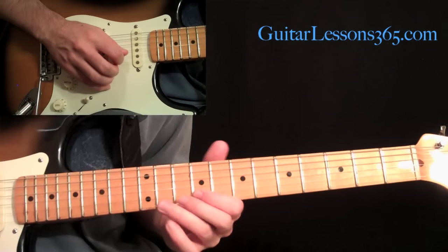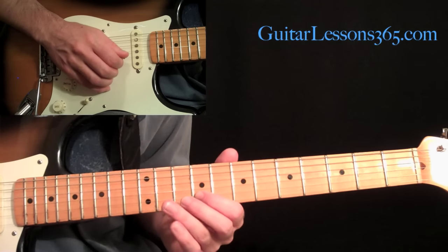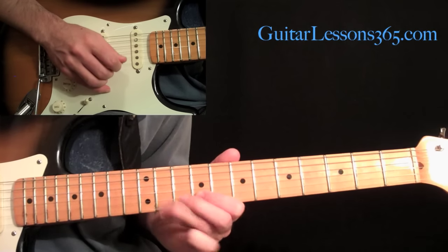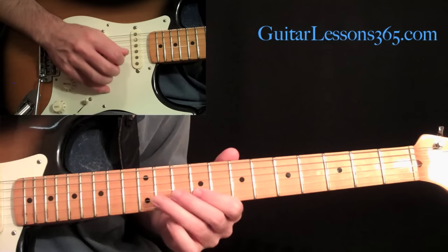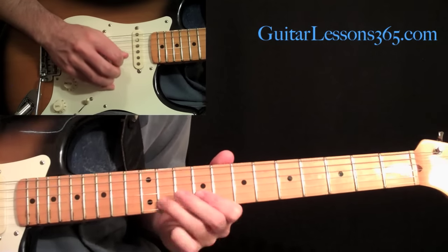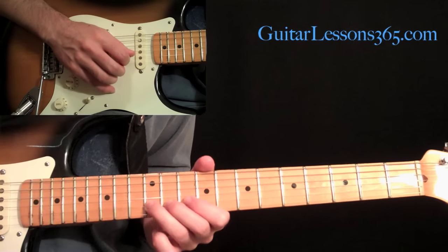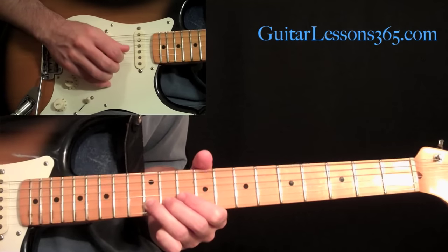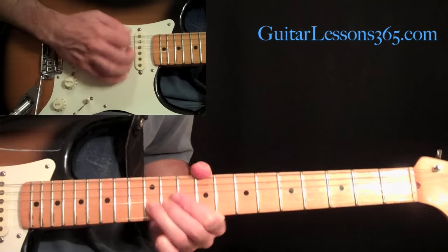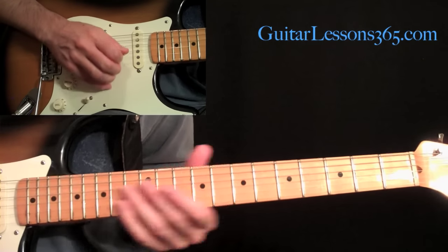We're going to end this little solo with a quick little hammer-on and pull-off on the 9 to 11 on the second string — hammer on very fast onto the 11th fret and pull back off to the 9th. Then come down and pick nine on the third string after that. Reach up on the second string to the 12th fret, pulse that bend with your third finger, and then bend again — just two bends there — and slide the last one down. Let me play that whole ending section.